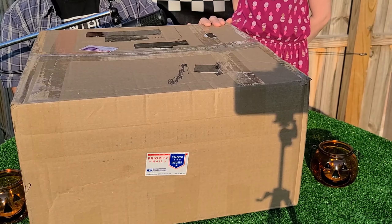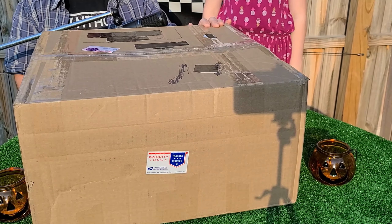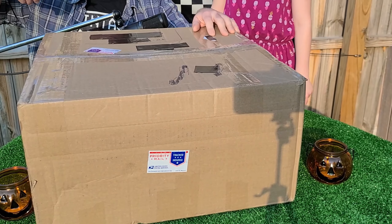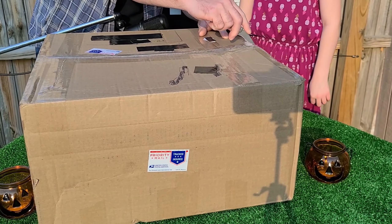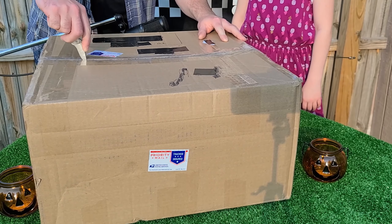It's a pretty big package. I don't know what's in it — it's pretty exciting though. The knife will open it up. Stand by, guys — let's do this. Carefully open up this box. As you guys can see, it's falling out.